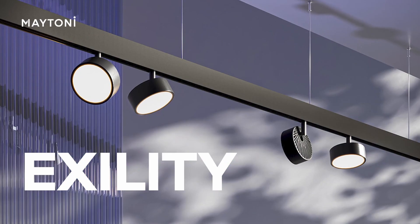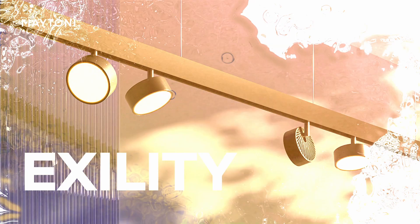Good afternoon, dear colleagues. My name is Daria and I'm a lighting specialist at the company Maitoni. As all our lamps operate on a constant voltage of 48 volts, they cannot be directly connected to the network. That's why in these cases we should use such devices as power units.